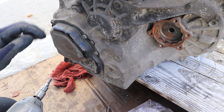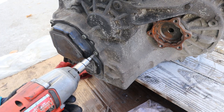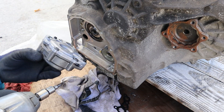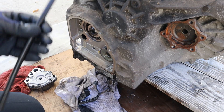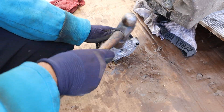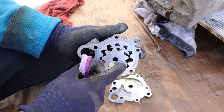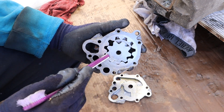Before busting the transmission case open, there are a couple of accessories to remove. First is the oil pump, located on the opposite side of the transmission. Now removing the oil pump assembly — remember that really long shaft that ran to the other side? That's how the oil pump gets powered from the input shaft. Inside the oil pump, fluid flows in from here and out from here back into the transmission, and this gear in the middle rotates to squeeze the fluid through and create fluid flow.